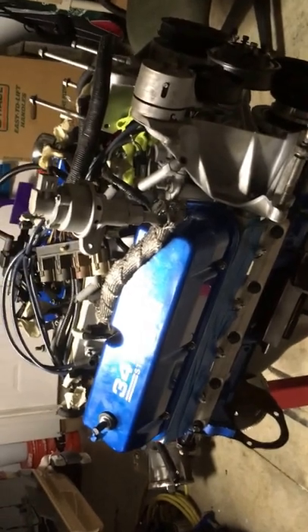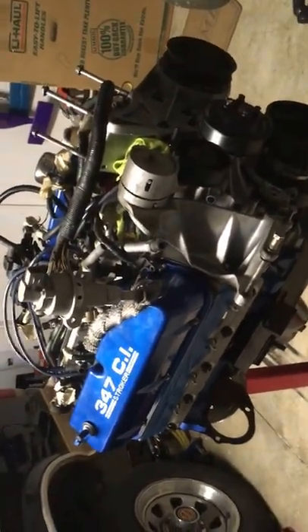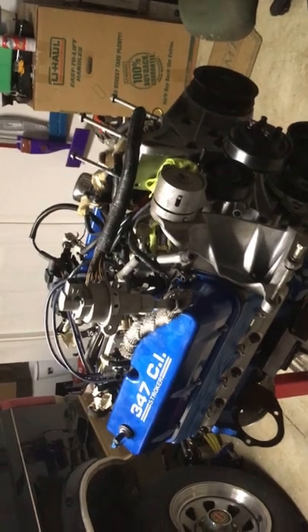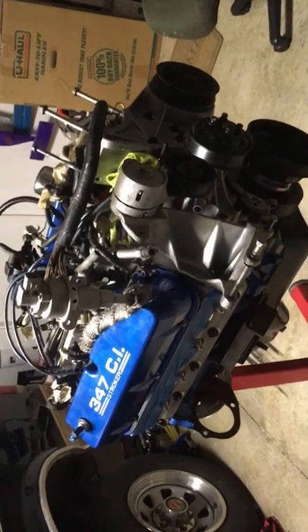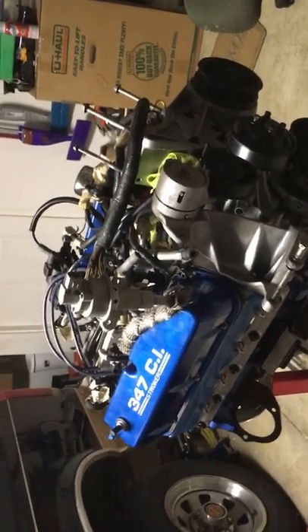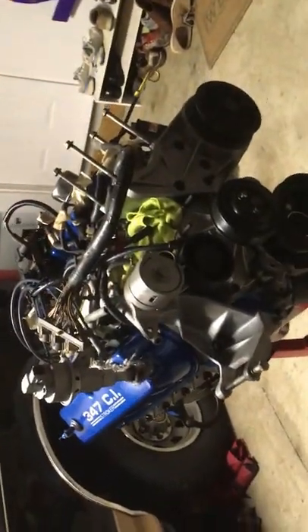One thing about this build I didn't realize when I got this truck is that when you get something that's 30 years old, everything is pretty much worn out. Literally every system has had to be rebuilt — new water pump, new power steering, new hoses, a new three-core aluminum radiator, new harmonic balancer, new alternator, new starter, and practically all new sensors. That's one of the reasons this project is also taking so long.